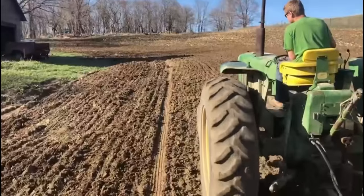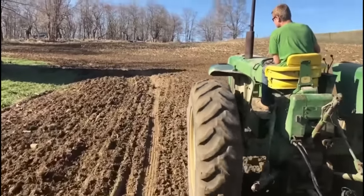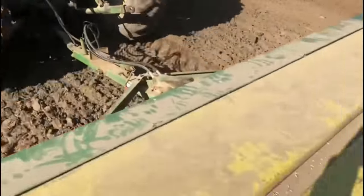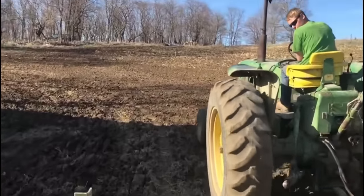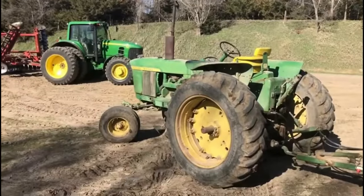John Deere could use many of the same toolings to make the chassis for this tractor, as it was the same as the 4020. The main thing John Deere didn't change was the engine — the six-cylinder 404 cubic inch engine produced 91 horsepower at the PTO. It was very efficient and smooth running with proven reliability.